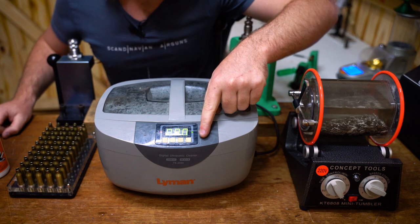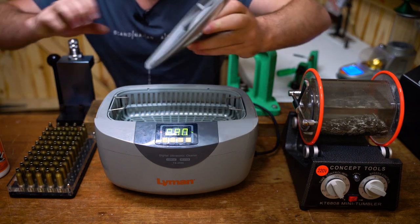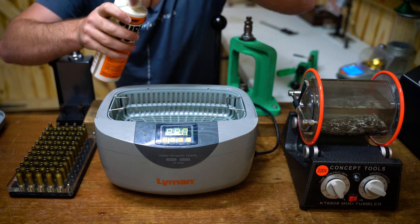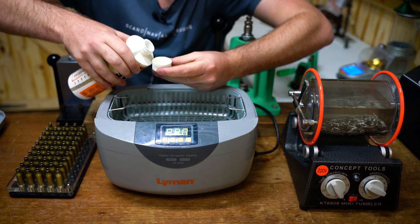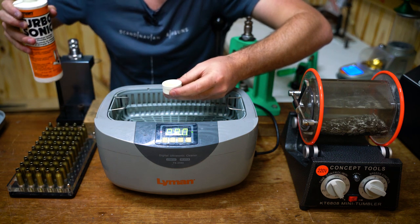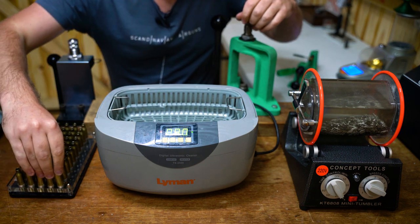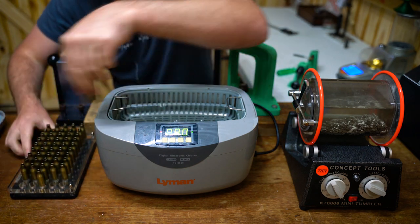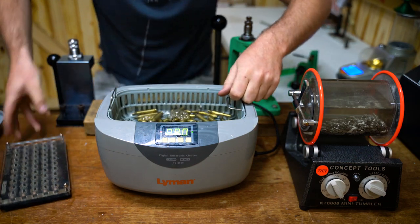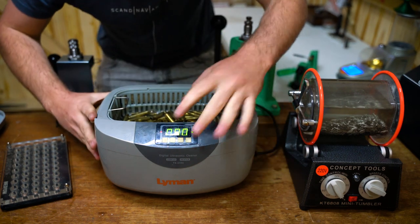I've preheated the water by pressing the temperature control button to warm it up, which speeds up the reaction. I'm going to add about half a lid full of the ultrasonic cleaning solution — you really don't need much. I'll add it to the water, then drop all 50 cases in, and hit on.